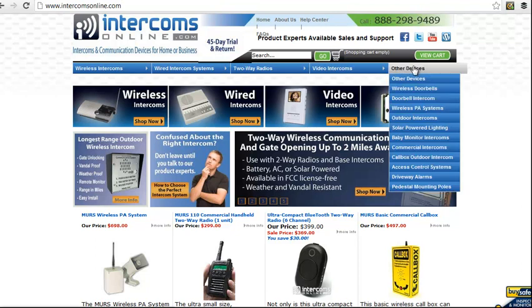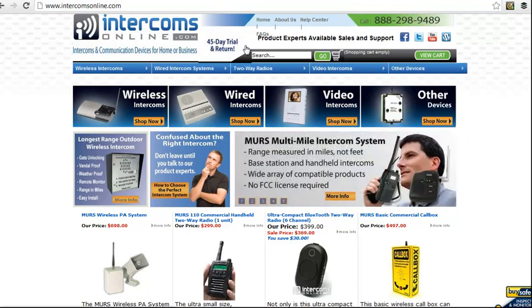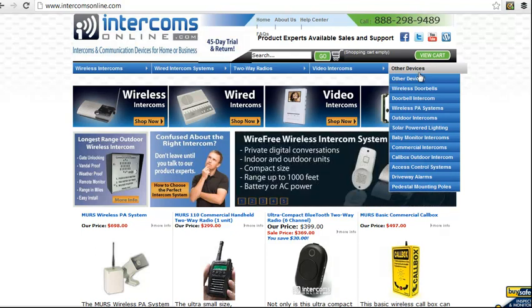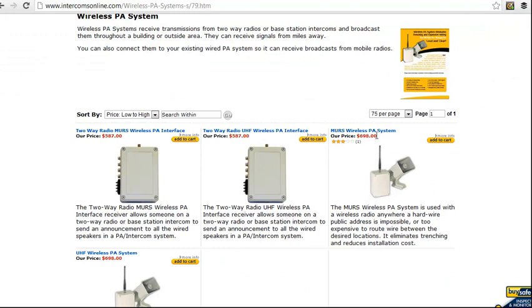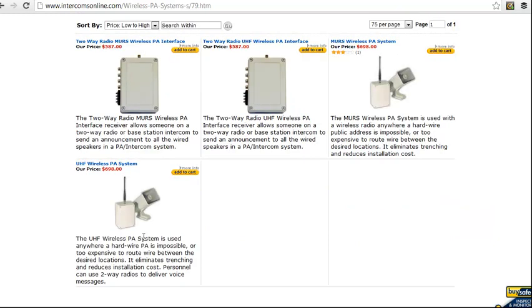You can find that on our website by going to intercomsonline.com, going to other devices and wireless PA systems. There is a MERS, which is license-free, and there's a UHF if you've got existing two-way radios that you need to match.